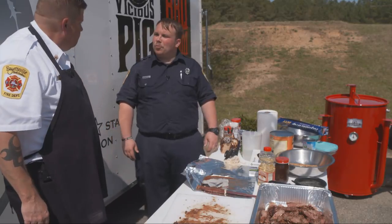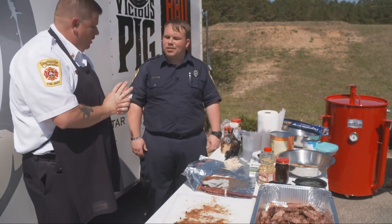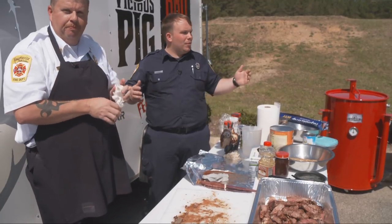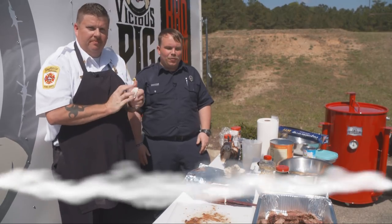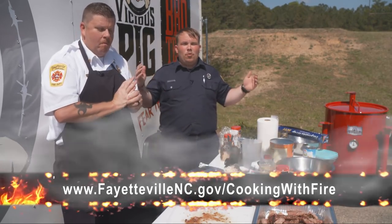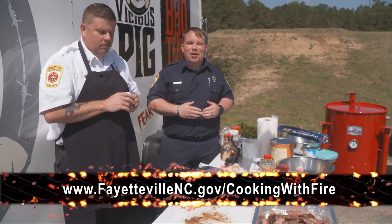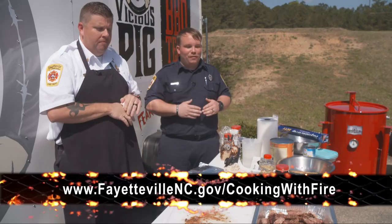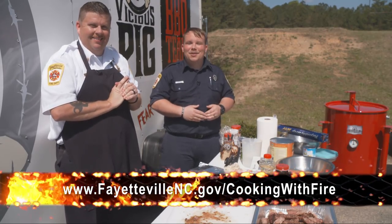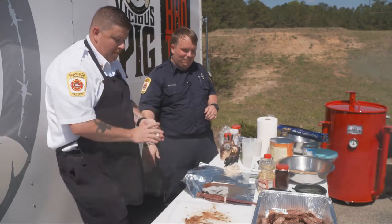Well, Chief Brinson, we really appreciate you taking time out today to cook and prepare these steaks for us here at Cooking with Fire, along with spreading a little bit of a safety message as we learn how to prepare a good meal here in the big city of Fayetteville. You can check us out online at www.fayettevillenc.gov/cookingwithfire to follow all these recipes and the ones we've done in the past. Thank you so much and have a great day.